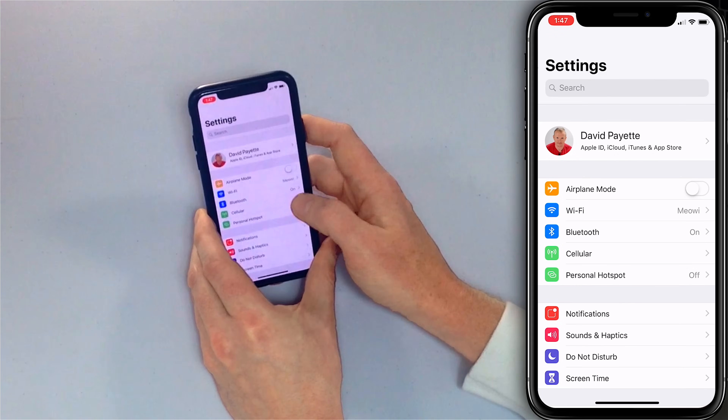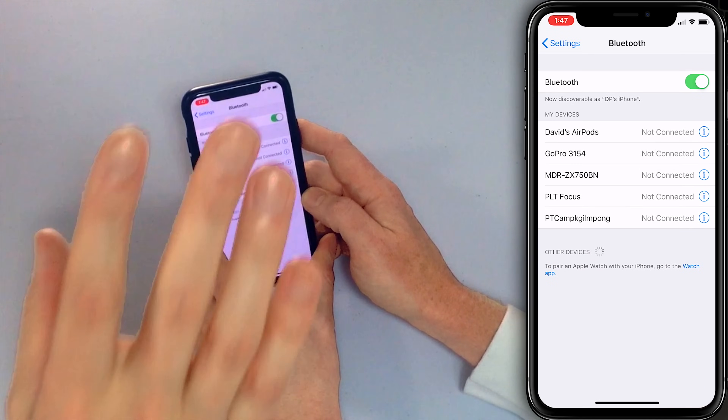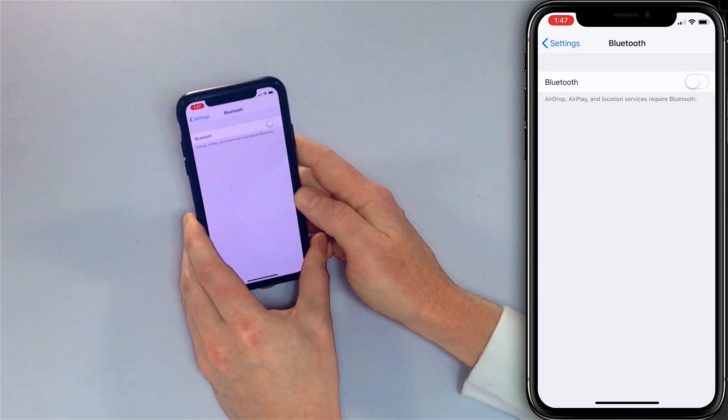If Do Not Disturb is off, the next thing you want to do is make sure your iPhone isn't connected to any Bluetooth devices, because if it is and you get a phone call, the sound may be coming from a speaker or a set of headphones and you're just not going to hear it. That happened all the time — it could be ringing in the car. Go back to Settings, tap Bluetooth, and just make sure it's not connected. You can also just turn Bluetooth off entirely.